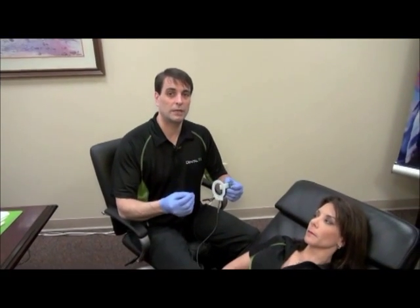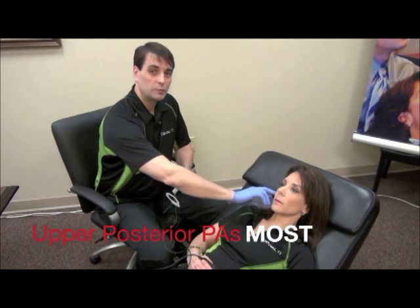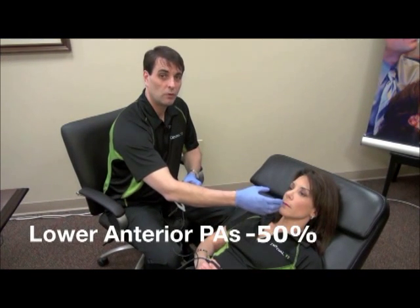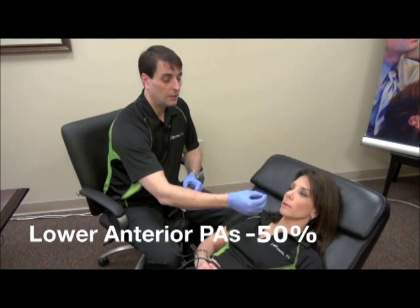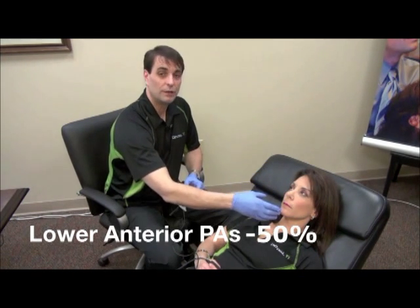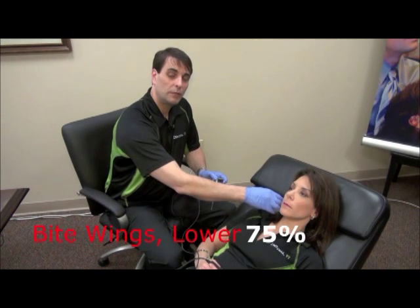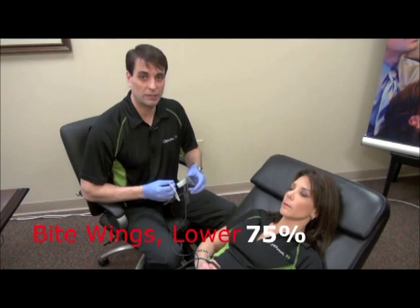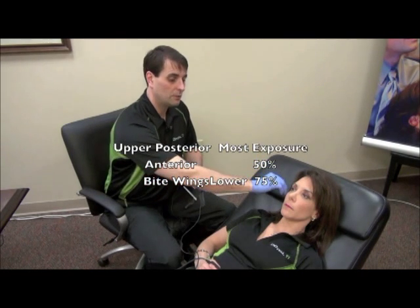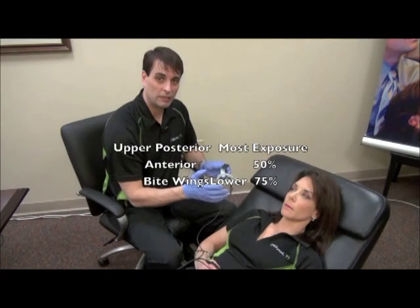When you're taking x-rays, varying your exposures is really important. Upper posterior PAs require the most amount of exposure because we have the most bone density in this region of the mouth. Lower anteriors and anterior PAs in general require the least amount of exposure. Once we get the upper posterior PA value, we know the anterior PA value is about 50% of that exposure time. Bite wings and lower posterior PAs fall in the middle — so we're working with three different exposure levels: upper posterior PA being the most, anterior PAs being 50% of that, and bite wings and lower posterior PAs falling in the middle of those values.